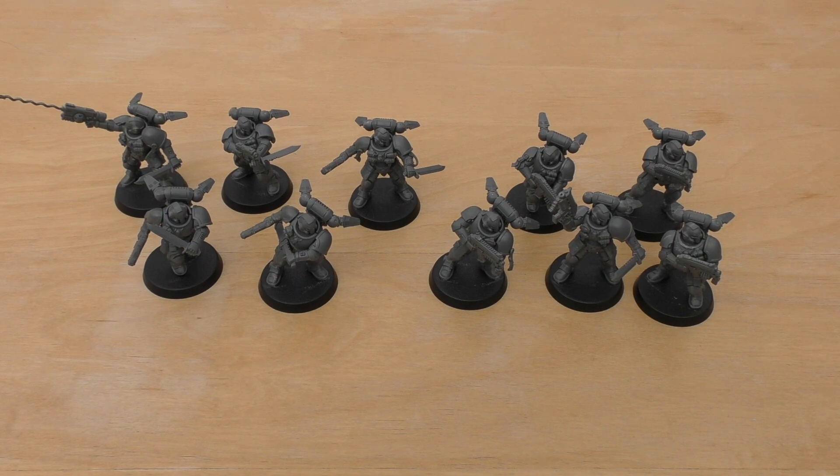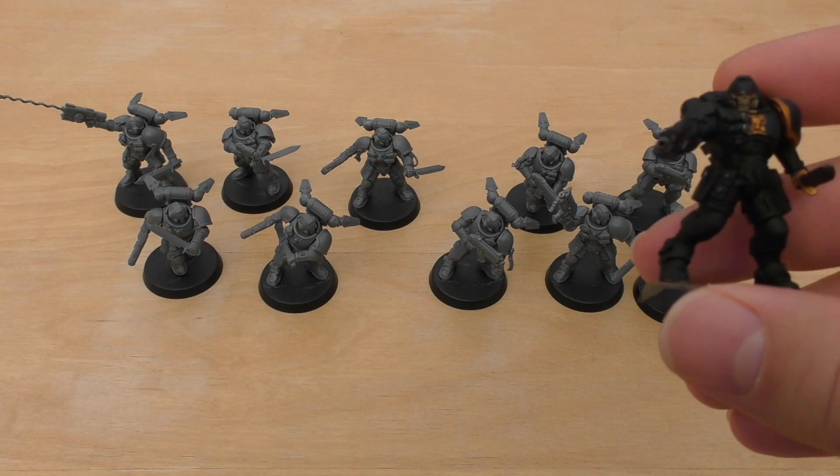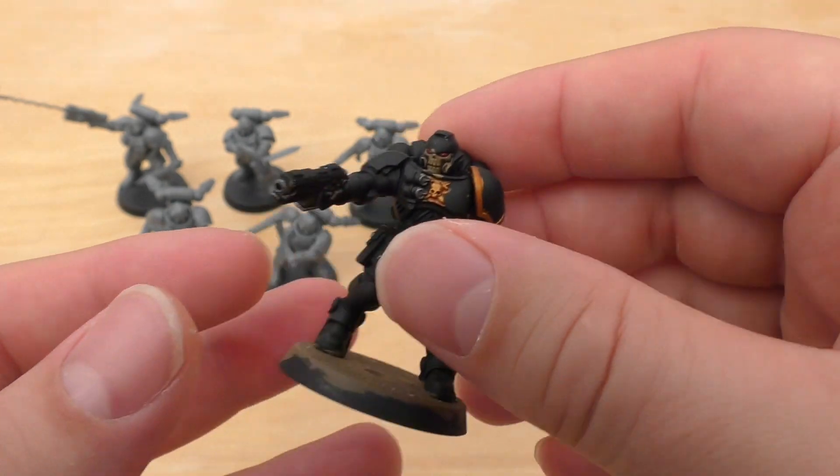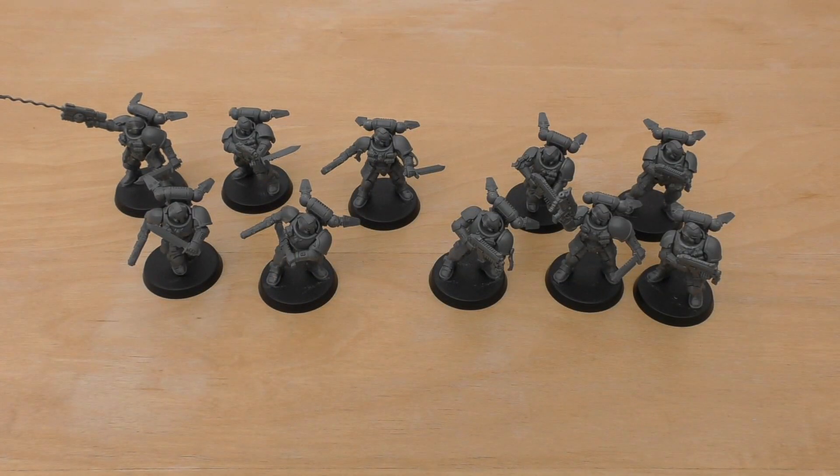Model-wise, I really like them. Ever since I saw pictures of them — they do look a little like space pirates with the skull masks and what they're wearing — but I do like the skull helmets, very Chaplain-esque. It's just really cool to have a whole squad of Space Marines with them. What do you guys think? Put it in the comments below — I'd love to hear your feedback. Thank you so much for joining me today. The Emperor protects.